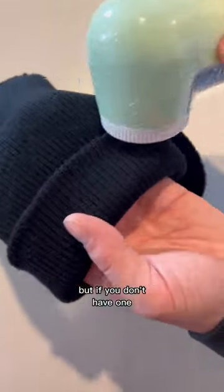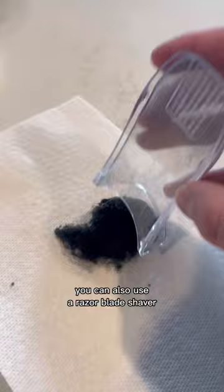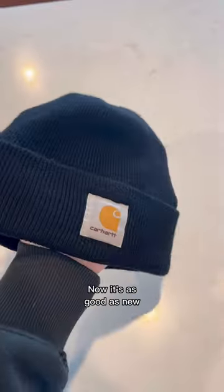These make the job quick and easy, but if you don't have one you can also use a razor blade shaver that you use for your face or legs. Now it's as good as new and is ready for another winter season.